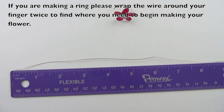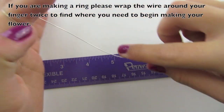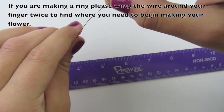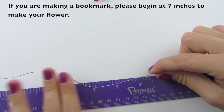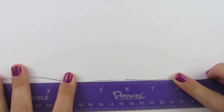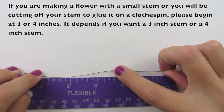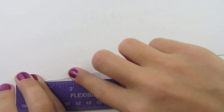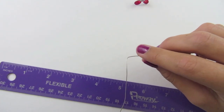If you are making the ring, you're going to start by wrapping your wire around your finger — wrap it around one time, then two times, and that is where you will begin making your flower. If you are making a bookmark, you're going to measure it to 7 inches, and that is where you will begin. For a flower with a small stem, you can either start at 3 or 4 inches — I'm going to start at 3 today. So I'm going to find 3 inches and bend it there.